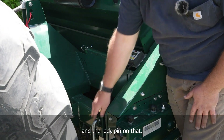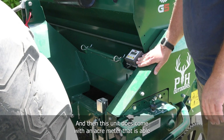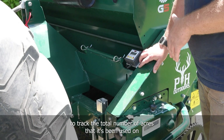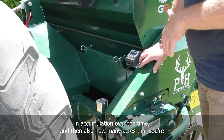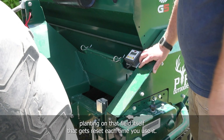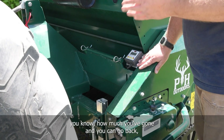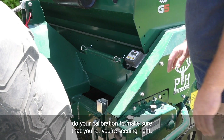We also have your safety stand for when you're not using it — right here with the lock pin. This unit comes with an acre meter that tracks the total number of acres it's been used on in accumulation over time, and also how many acres you're planting on that field, which gets reset each time. It gives you a good way of knowing how much you've done and you can back-check your calibration to make sure you're seeding right.